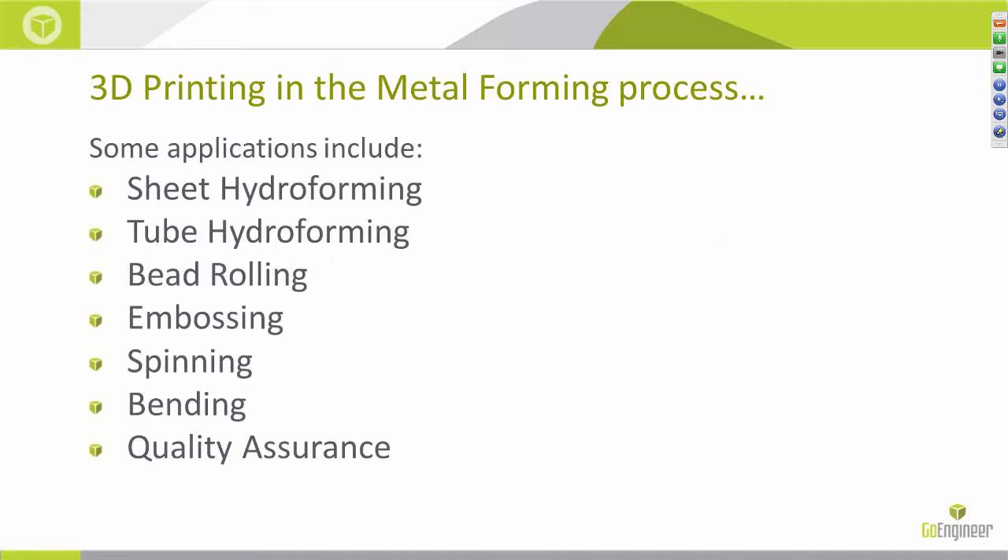Now that we've defined what metal forming is, let's discuss what types of metal forming processes exist. This is a list of just some of the various metal forming processes — the ones I'm deciding to focus on today. I've chosen these because with each process in this list, I feel there are opportunities for time savings, cost savings, or both if we utilize 3D printing. So let's dig in.